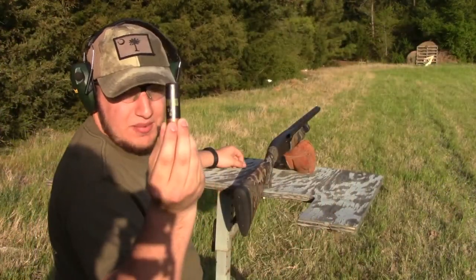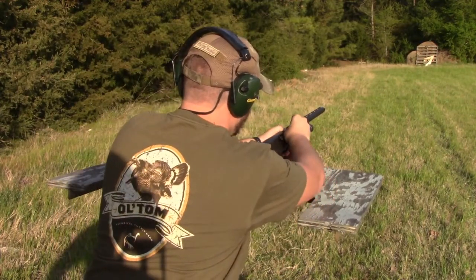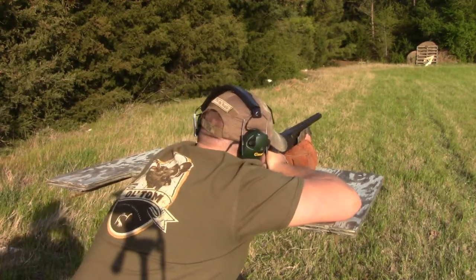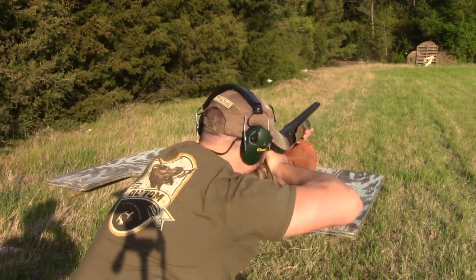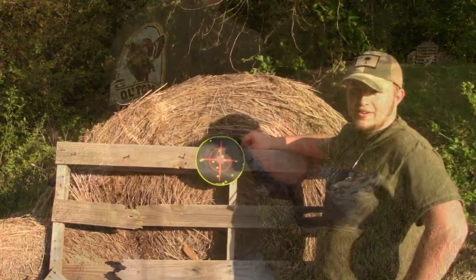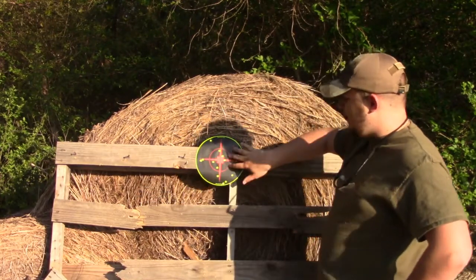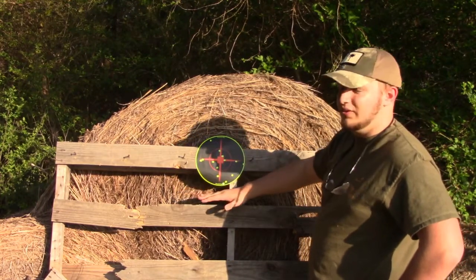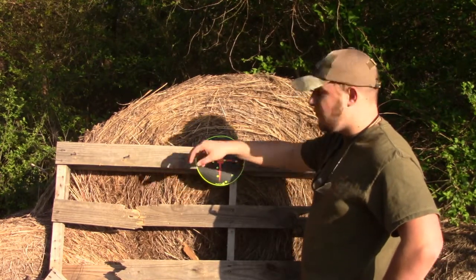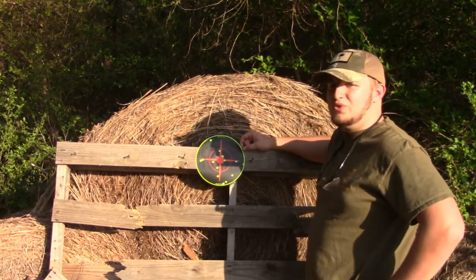All right, the next shell we're going to be shooting is a Supreme 5-shot at 40 yards. This is what I shot last year with my gun and it worked pretty well. As you can see, the pattern is more in the middle. The last fours we shot were down low. We've got 14 pellets in the target, so this one's looking pretty good so far. We'll go and shoot the sixes, then the triple beard, and see what they do.